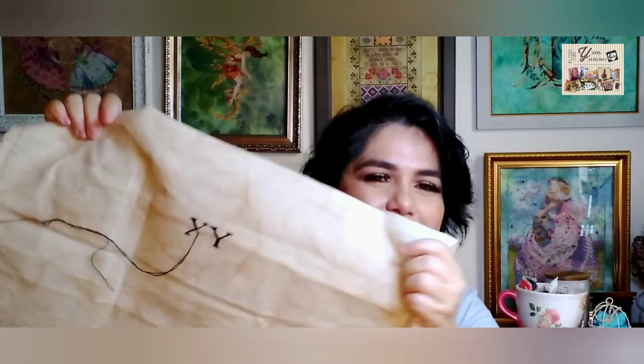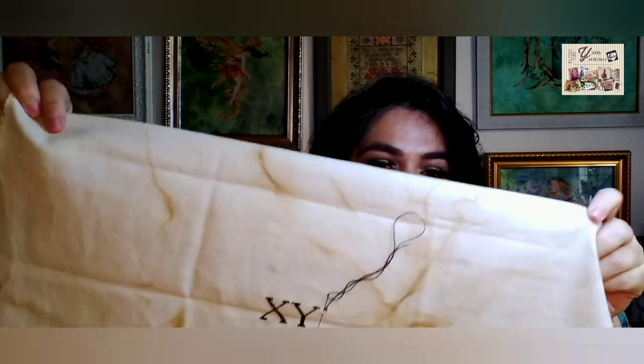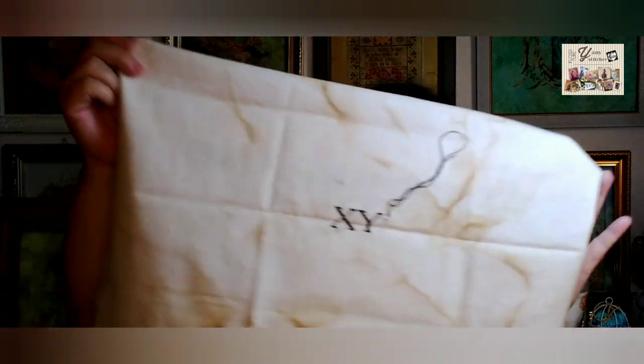I said, you know what — it's almost nothing that I've got here, I could start this again using just one thread. So I decided to restart this on a 36 count fabric, again coffee dyed and baked. This is my new start — really just two crosses — but with one thread, one over two, and I love it. It looks so pretty. I feel better stitching that way with one thread. I really want to finish this project in 2021.